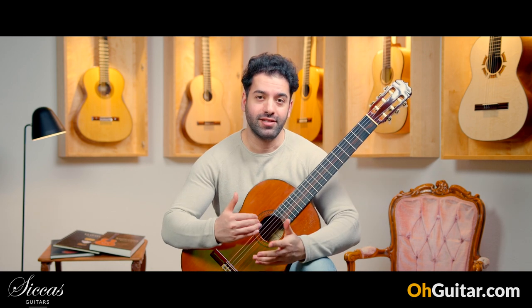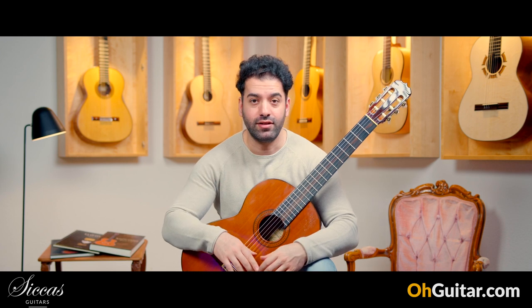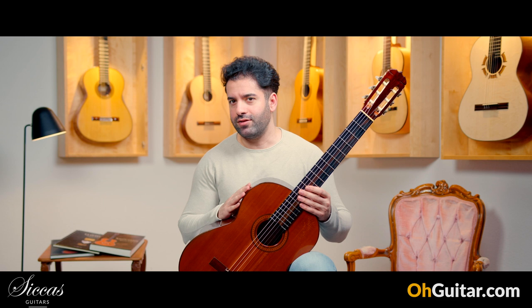You have to try this guitar if you have the opportunity — this is great, it's a great instrument. And let's move to the last guitar of this week.